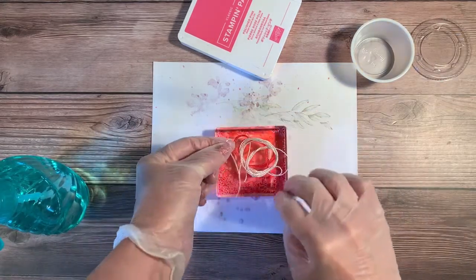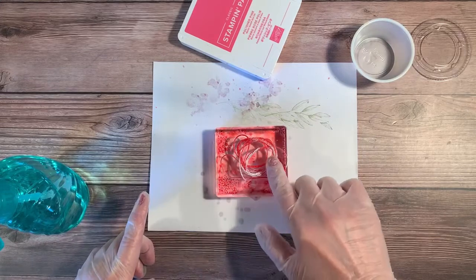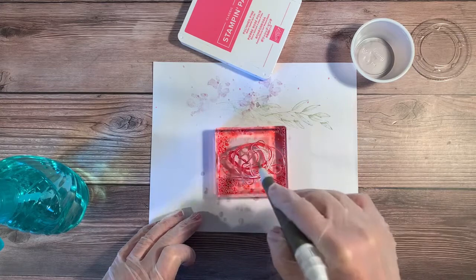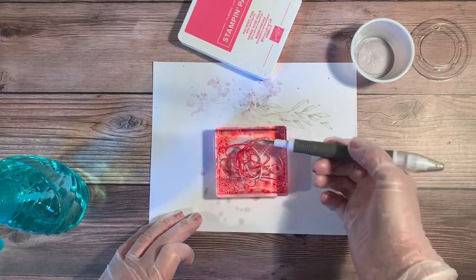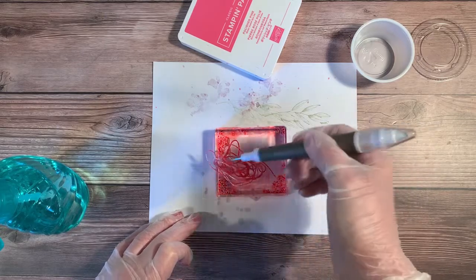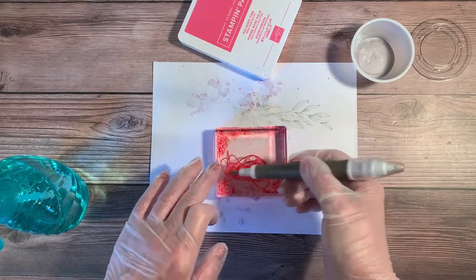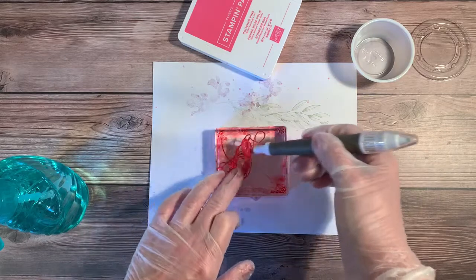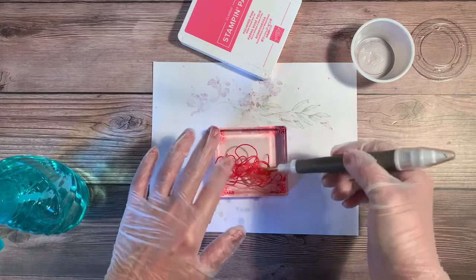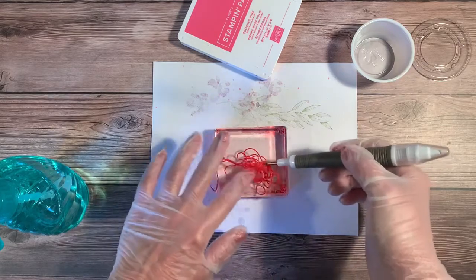You can see the minute I put the twine down on the block, it starts to absorb the ink. I'm going to use my Take Your Pick tool to make sure I get all of the twine onto the surface of this acrylic block. If I didn't care about full coverage, I could get a tie-dye look, but I really want this to be totally Polished Pink. I'm moving it around on the surface and most of it appears to be coated now.